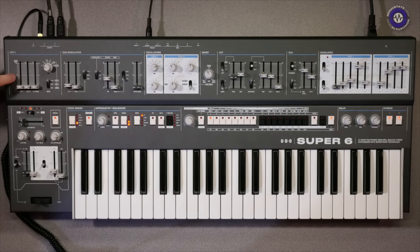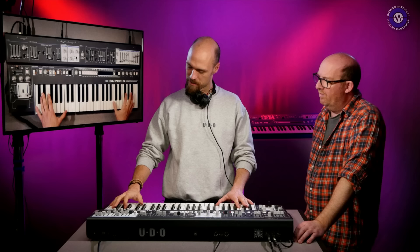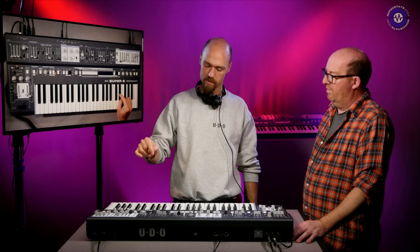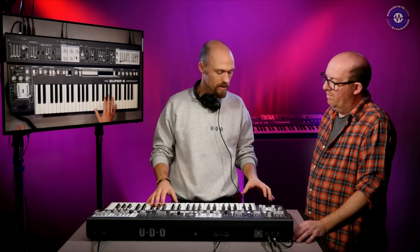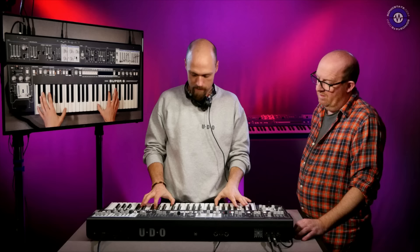The LFO goes right up into audio rates and has pitch tracking, which is a really nice feature — I've been playing around a lot with that. There's also aftertouch here. It is mono aftertouch on this key bed, but the whole synth responds to poly aftertouch, poly expression, press and release velocity, and polyphonic bend as well. When you enable MPE mode, you can use an MPE controller to get five dimensions of expression.